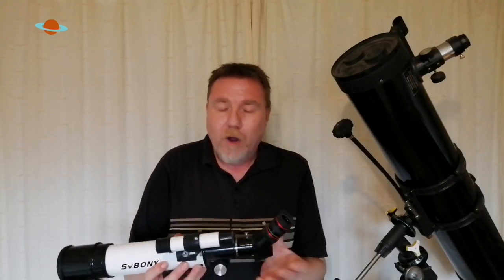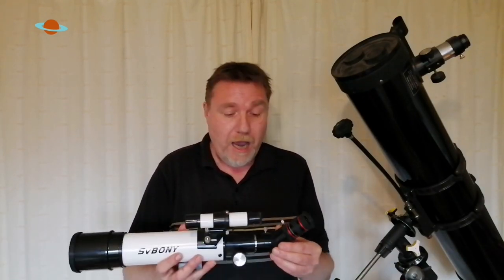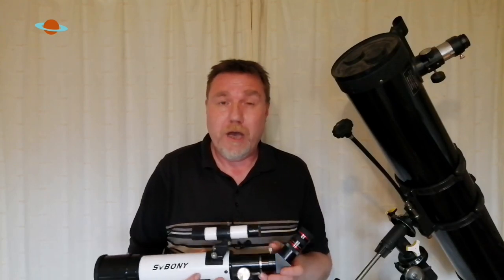So don't forget: anything bigger than five inch, leave it a good hour; anything smaller, 30 to 40 minutes will be fine. Always let your telescope cool down for your best views of the night sky.